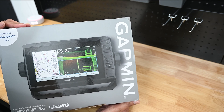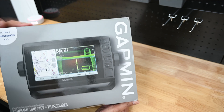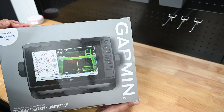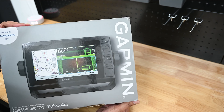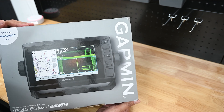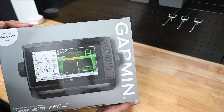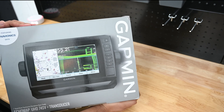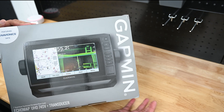I chose this specifically for the size. I think it's a perfect balance of screen size, functionality, and of course the price. I know it's better to have a bigger screen size but sometimes it's just not cost-effective. So my disclaimer is I'm still learning about marine electronics and navigation data. Today my goal is to just unbox this and we'll go through it together.